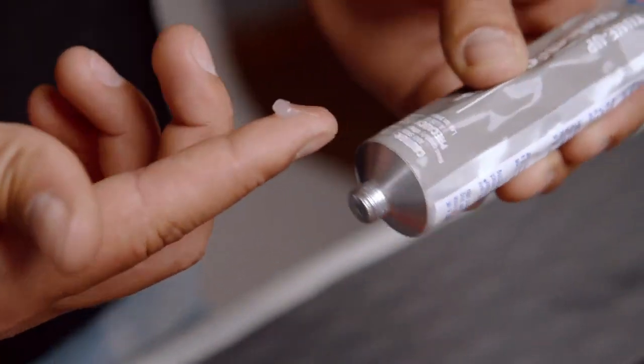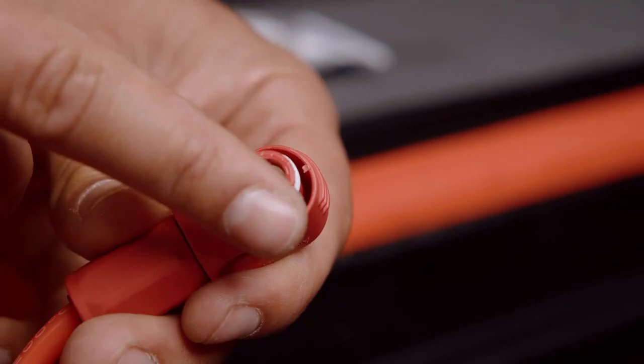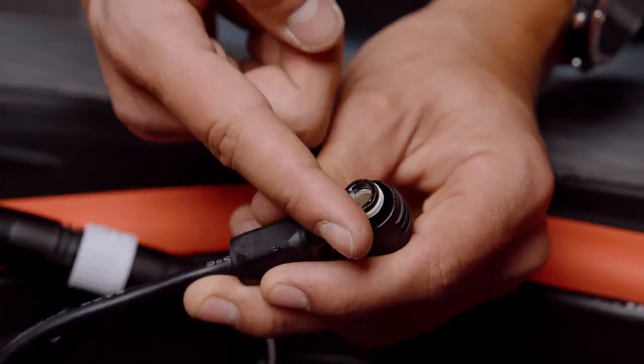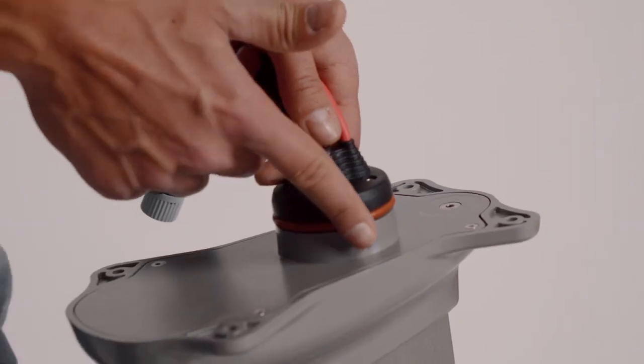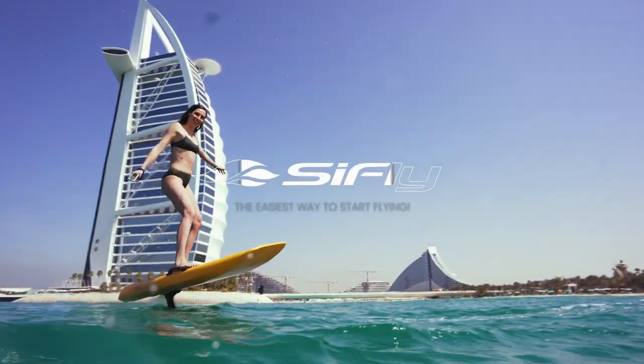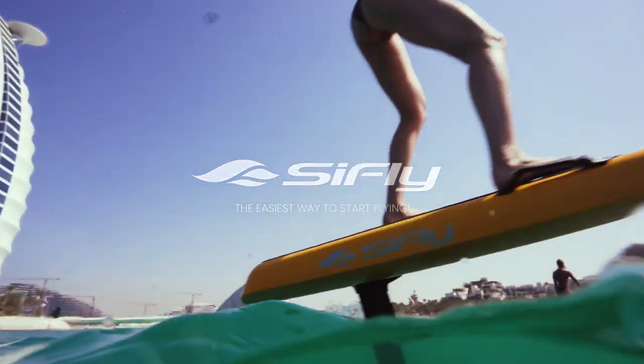Additionally, apply some dielectric gel to the communication and power connectors every once in a while to prevent electrolysis. Use the same gel to lubricate the O-ring on top of the mast plate to ensure a good seal. SeaFly — the easiest way to start flying.